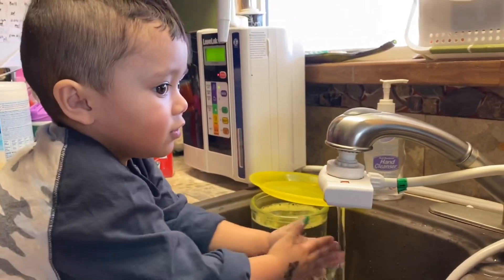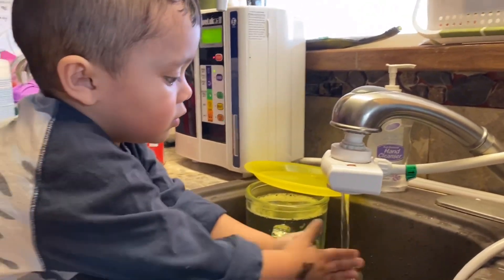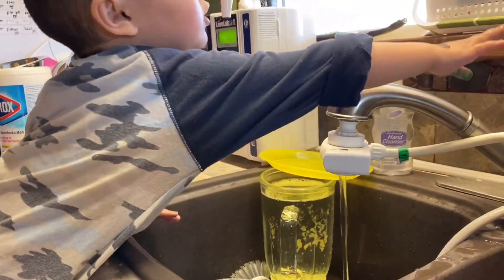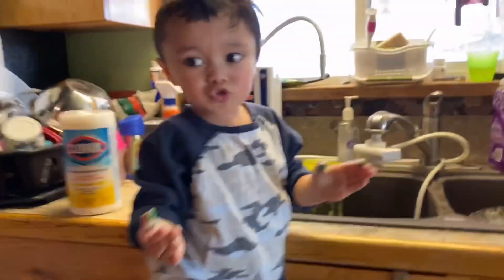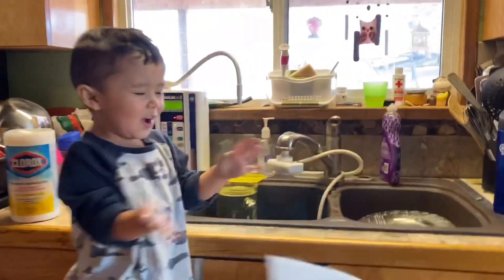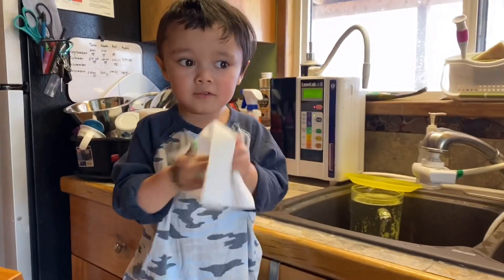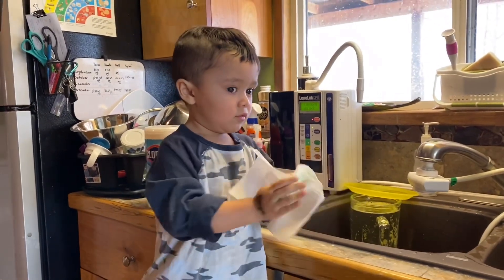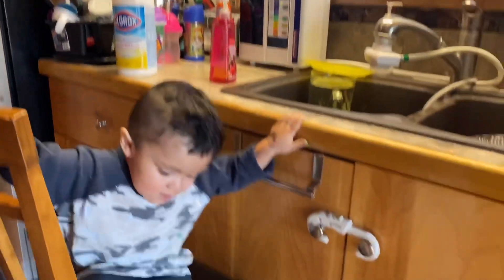That's good. Now done. You need a towel to dry your hands. Good job, Zik! High five. Now you can eat your snacks. Say bye, guys! Bye, guys!